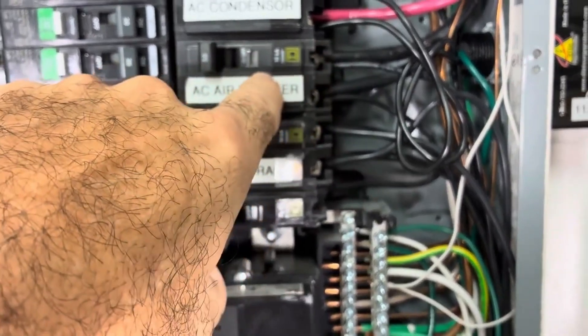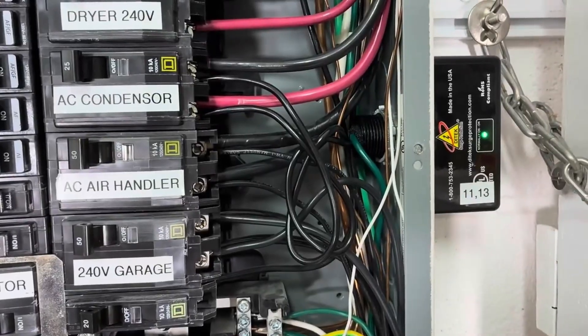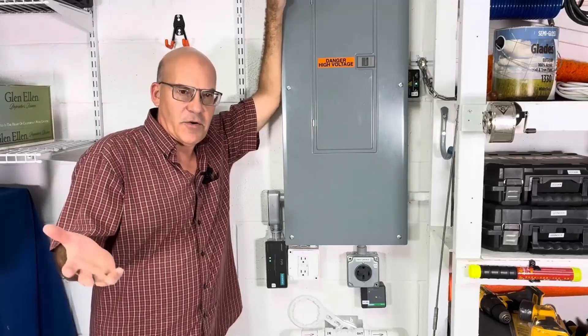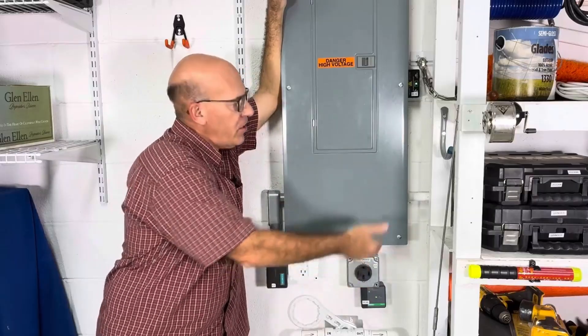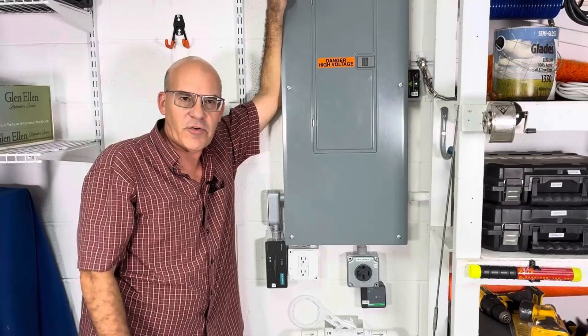The Square D hooks into the air handler breaker with hot wires, neutral, and ground. The Daikin, which you see to my right, goes into the air condenser. And there you have it — a short video showing how we put in a whole house surge protector, used another on our air handler, and another designed for the air condenser outside.